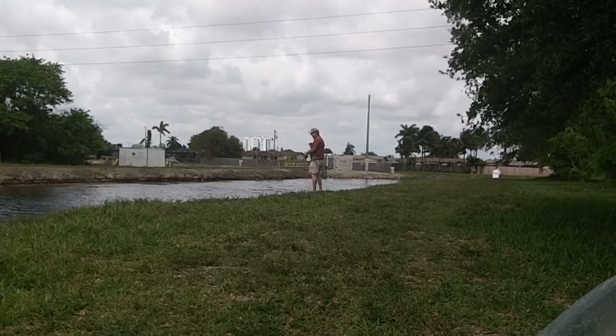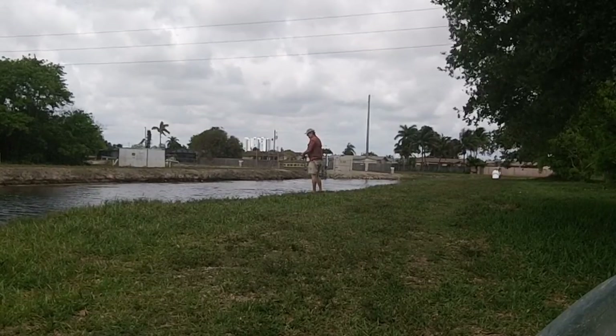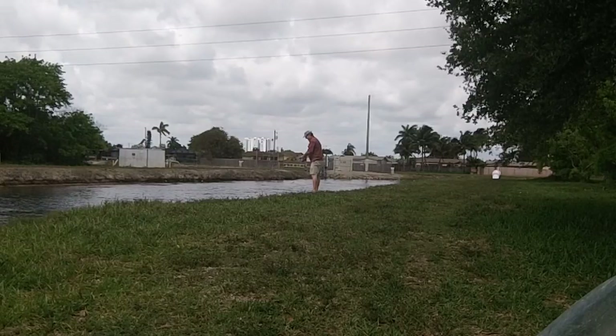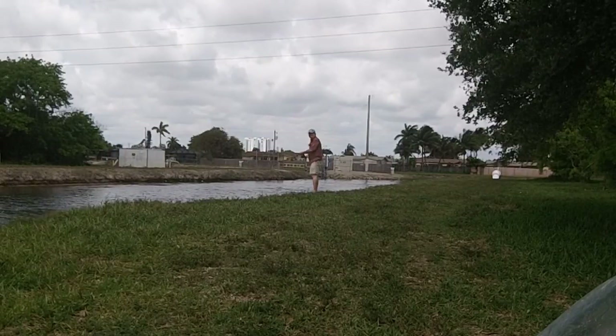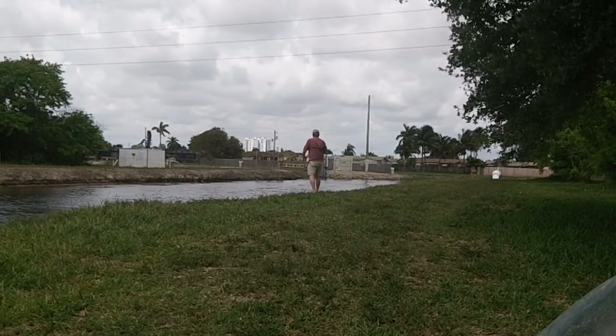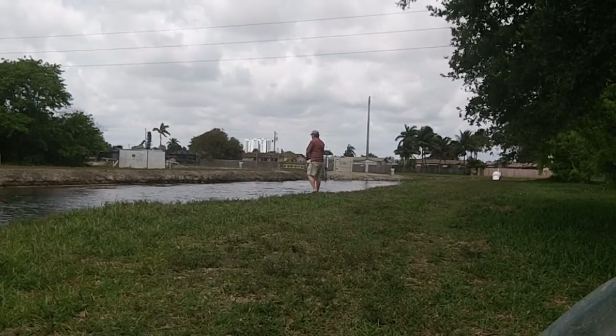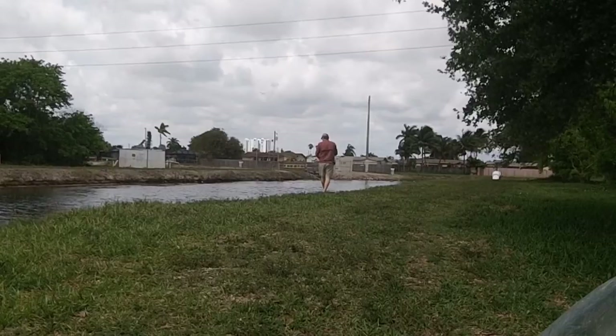There's a lot of snake heads in this canal. They're not native to this area but they're supposed to be pretty good eating. There's also a lot of bass in here, which is surprising.